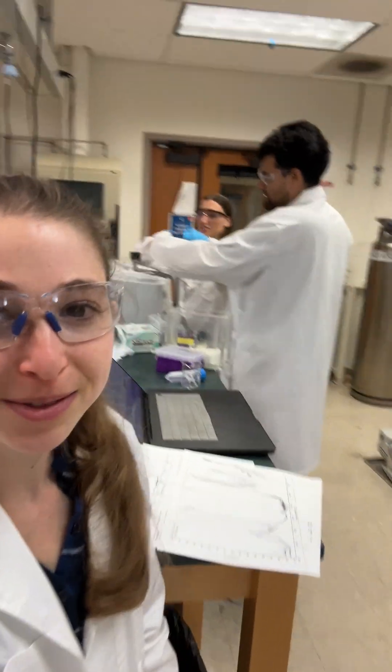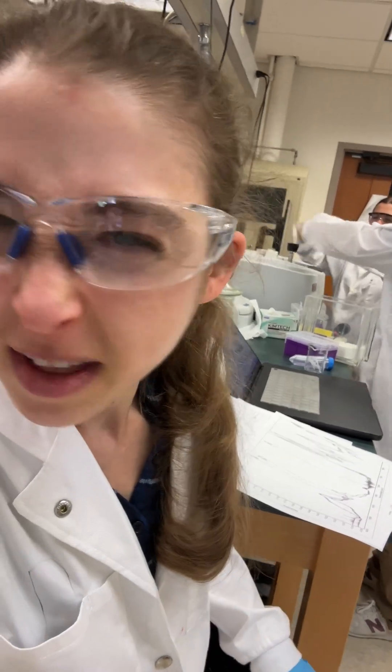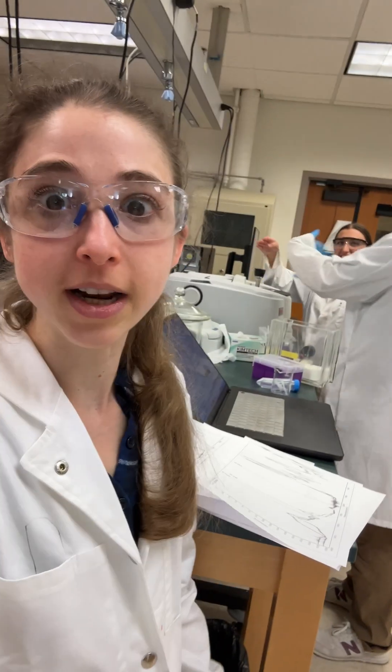Just another day in the Bebel lab, frantically waving to try to dry some samples. That's normal, right? Should I tell them that they don't actually need to do that? Just kidding, we actually do.